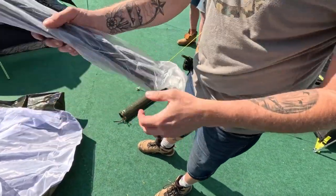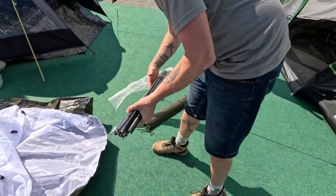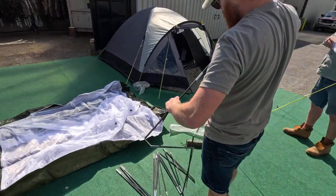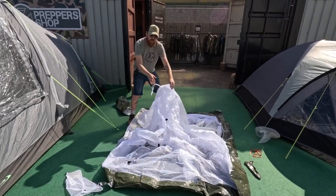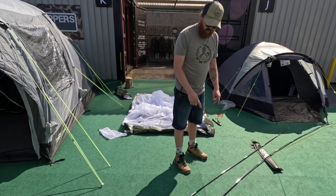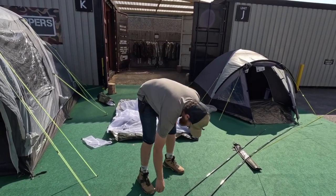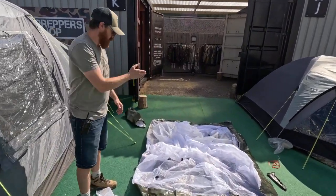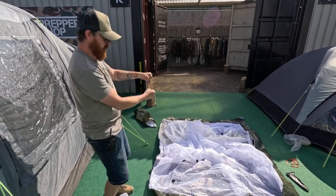All your poles are brand new, sealed packaging. You've got two poles — these are your standard elasticated poles. They're both the same size, and what's going to happen is I'm going to put them so they go like that and like that, essentially making a cross to erect the tent.